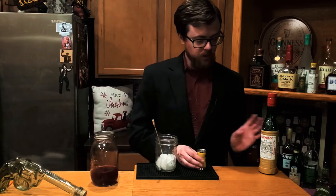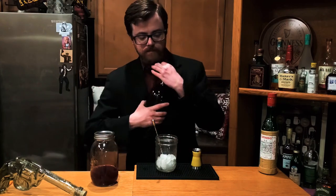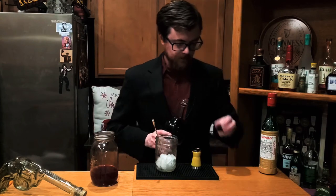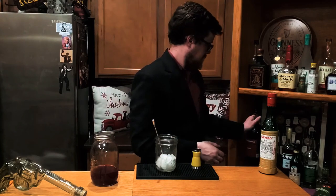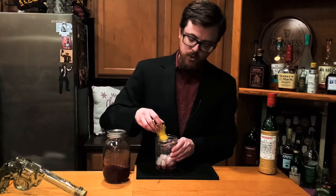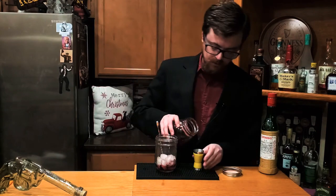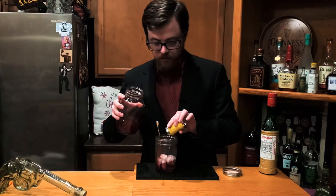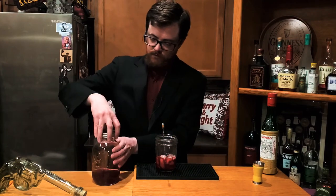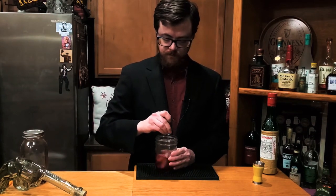So let's do a Christmas Martini. We're going to begin with a half ounce of maraschino, and then a half ounce of port. Port is a wonderful, sweet, red fortified wine from Portugal. And then we're going to do two ounces of our Christmas gin, and then we're going to stir.